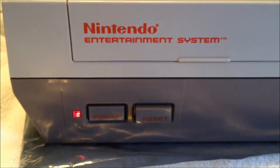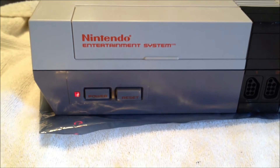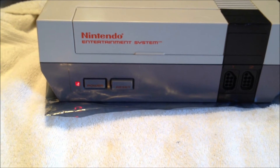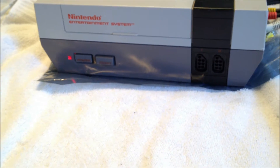Thus preventing the CPU from booting up the game. Now, the program used in the NES CIC was called 10NES, and of course was patented and copyrighted by Nintendo and only Nintendo.